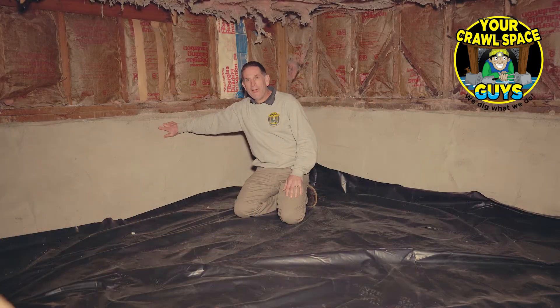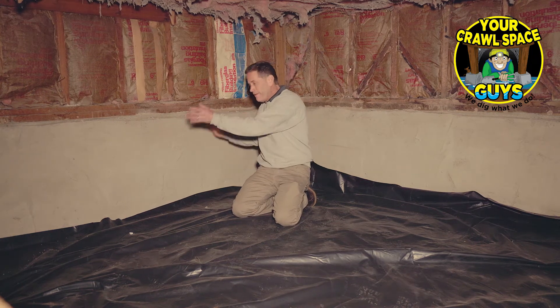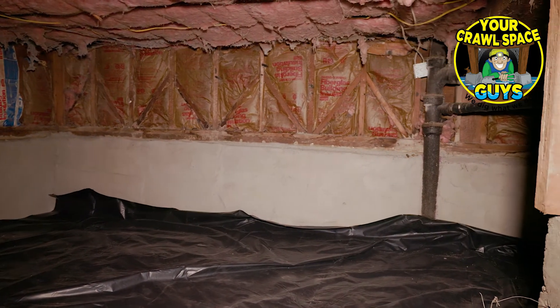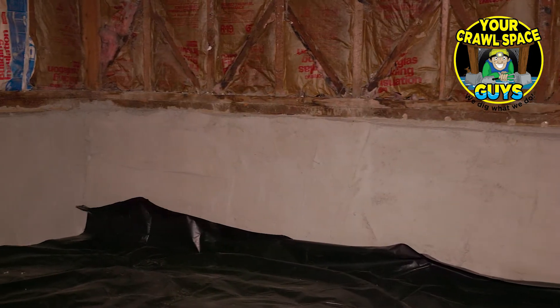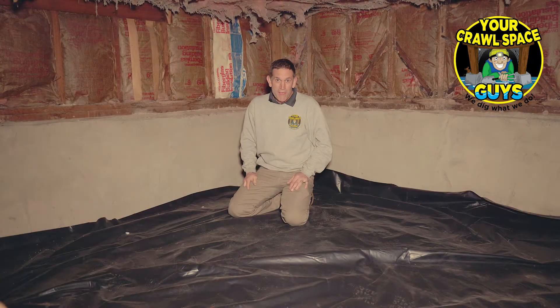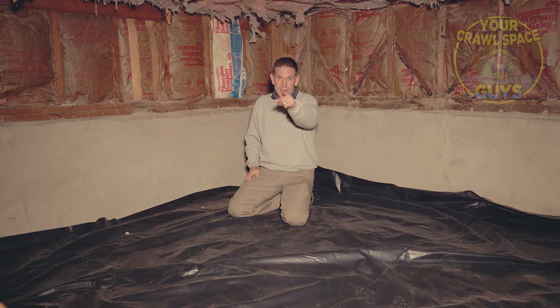Here's our final product with our shotcrete repair — we did our rebar grid and then sprayed the shotcrete concrete repair in here, and now this foundation is going to be fixed for decades and decades to come. We'd love to do it for you if you have failing concrete in your crawl space or even in your basement. We can come in and do a similar repair and give your foundation new life. We'll see you in the crawl space.